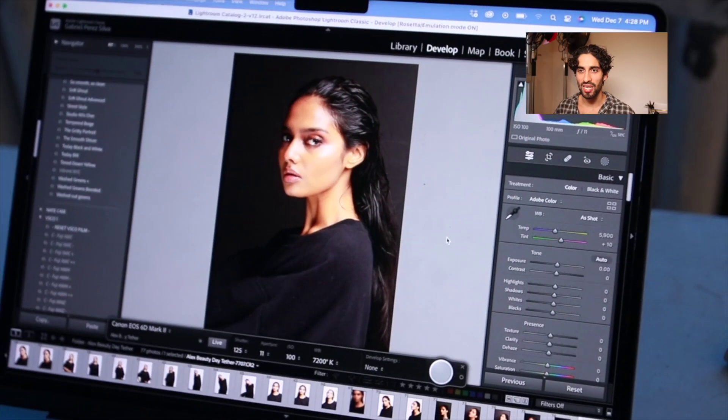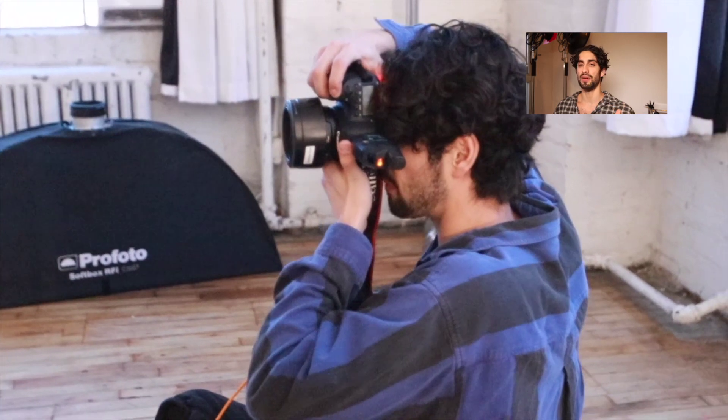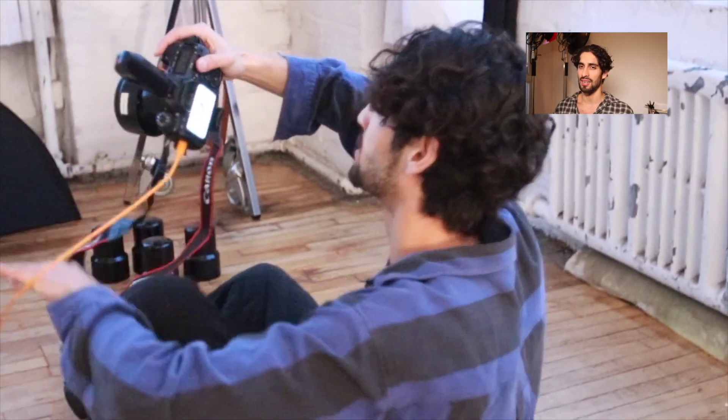The third light is facing the wall, powered down pretty much all the way. Its purpose is to illuminate the backdrop a bit, but I don't like it super white in this scenario — when I'm shooting editorial stuff I like it a little off-white. So it's pushed all the way down, and the model is a bit far off the backdrop to avoid shadows and to not illuminate it too much with the key lighting.